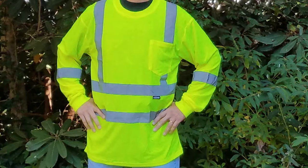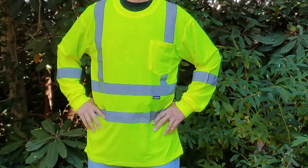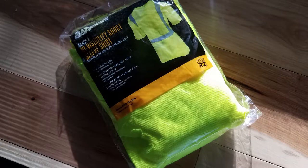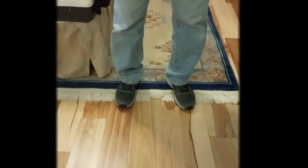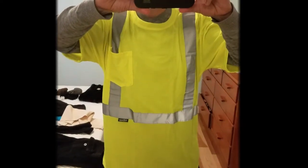Who really needs to buy this shirt? Anyone who needs to be seen, especially if it's for a work application where you're on the side of the road or in the woods and need to stand out. But also, if you have a car and break down on the side of the road, these shirts would come in handy so that others can see you. I personally plan to put one in each of my cars. If your work or play takes you into secluded areas, you may want to throw one of these into your backpack.